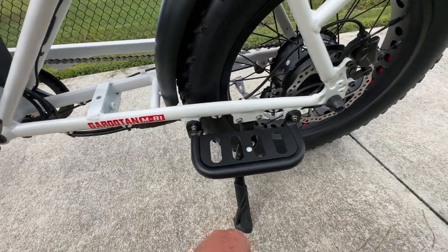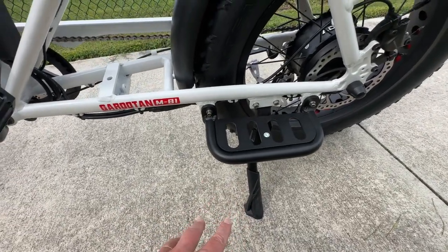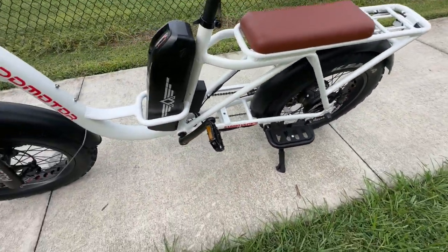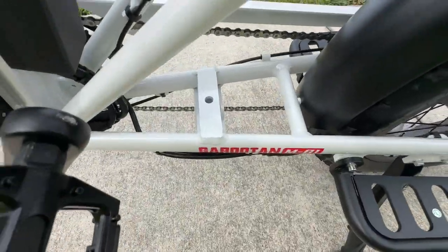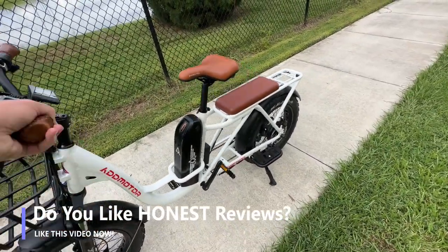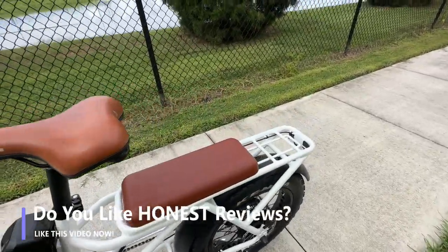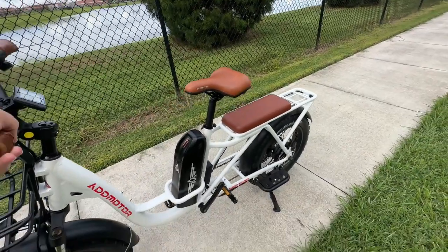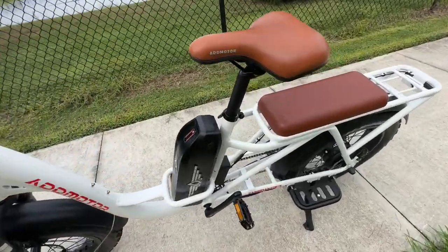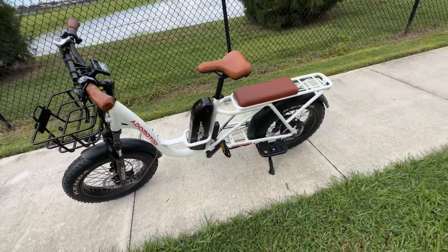This bike only comes with one kickstand. I think a cargo-style e-bike should have the standard kickstand for easy movement, but it should also include a double kickstand — and this one doesn't. It has a mounting place for one, but it's not included. That's important for a cargo bike: when hauling children or heavy cargo, you want the bike to stand up straight rather than leaning and becoming tippy.